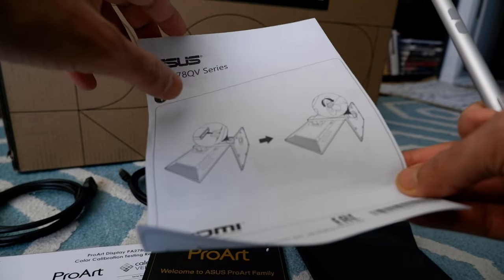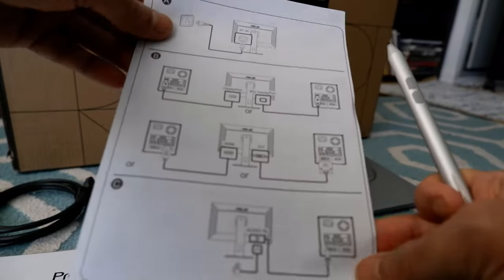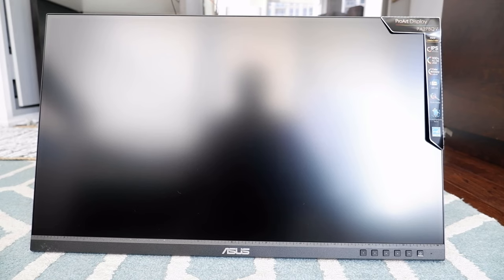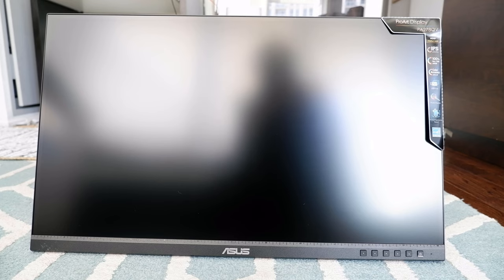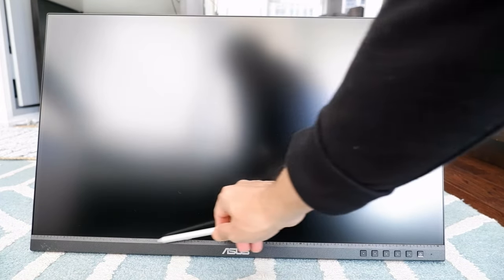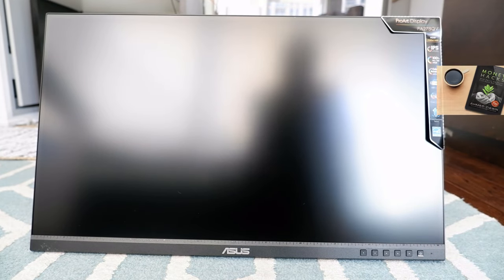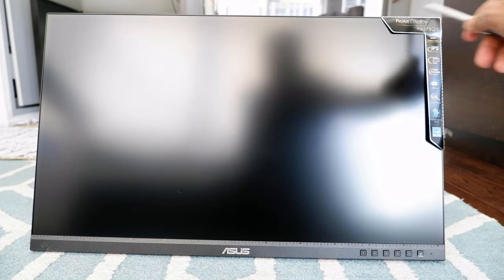There's also a small manual to help with setting up for the first time. The monitor is 27 inches, and the buttons are all on the back here — this is the power button along with some other buttons. One exceptional feature is the physical ruler built into the bezel right here. Inside the monitor's software you also have the option to set up a ruler, but having a physical ruler is very good for video editing, photo editing, or other work requiring measurements.